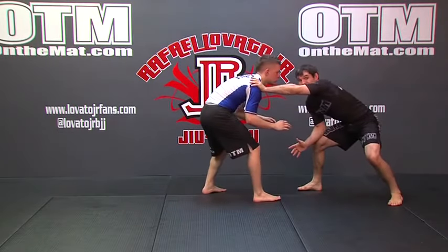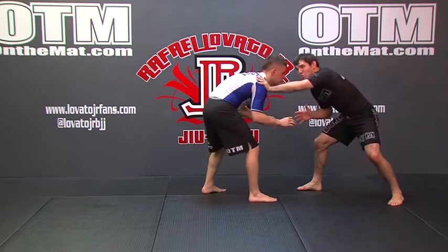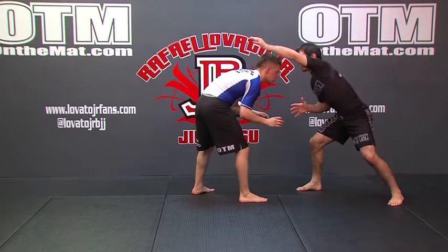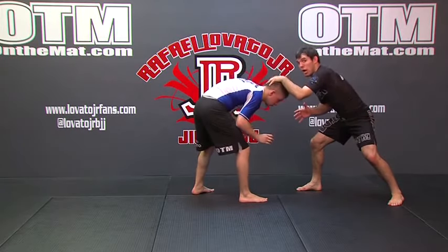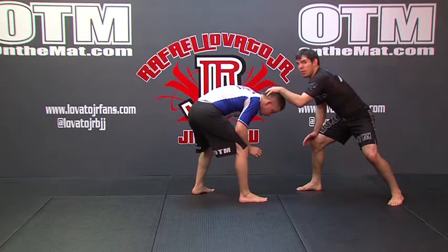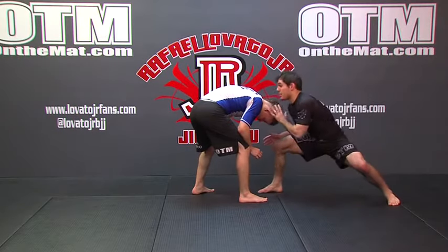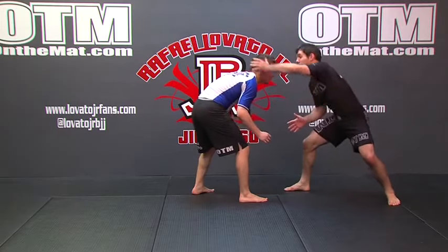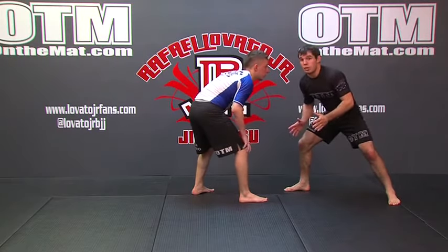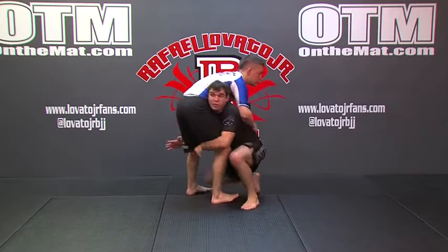Coming out and establishing my range — maybe I'm hand-fighting a little bit, posting on his shoulder or head. Now I come over the top and pop the head all the way down. As it begins to come up I'm already taking my penetration step for the double leg, changing levels as he's coming up. I don't want to wait to see his head come up — I'm too late and he'll see me. I pop it down, it starts to come back, and I'm already stepping in, driving through to finish at side control.